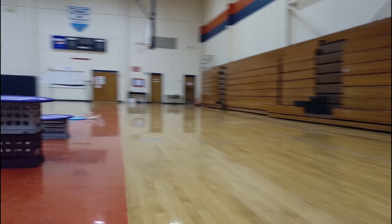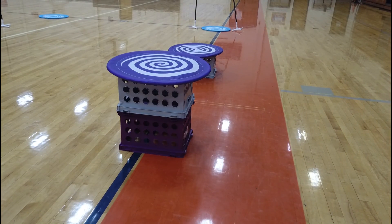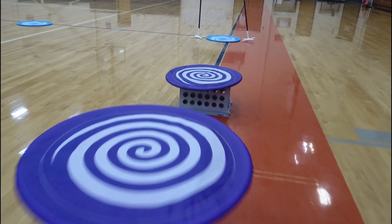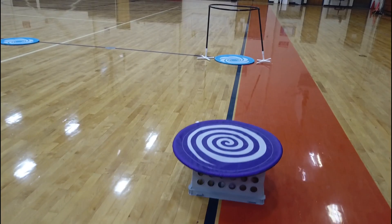Participants will then have 9 feet of open space before landing on a pad 21 inches off the ground with a diameter of 24 inches. Participants will descend in a space of 6 feet to land on a pad 11 inches off the ground with a diameter of 24 inches.